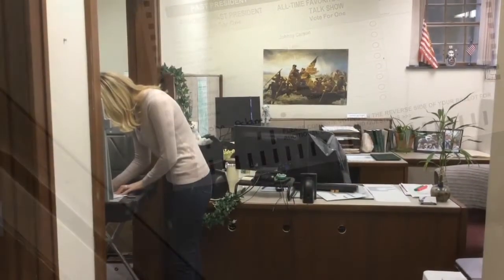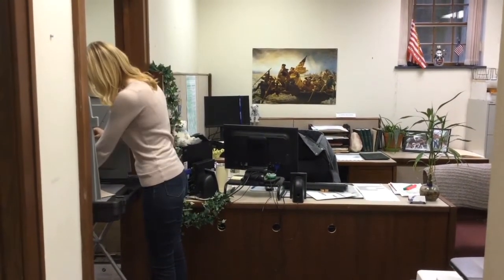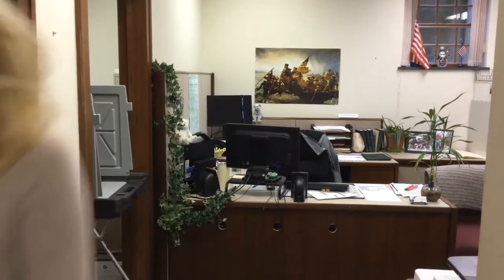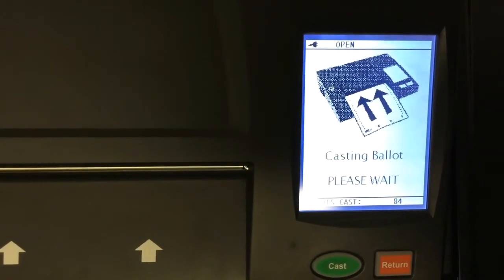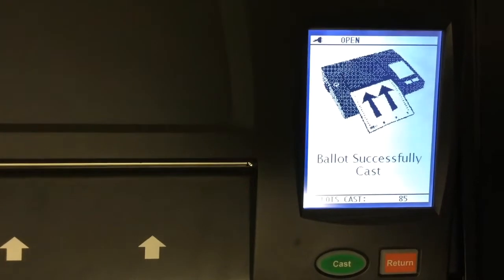When a voter has finished voting their ballot, they may use the folder to protect the privacy of their vote as they walk to the precinct scan unit that will tabulate their votes and cast their ballot. The message "Ballot successfully cast" will appear in the window of the ICP and the ballot is dropped into the secure ballot box.